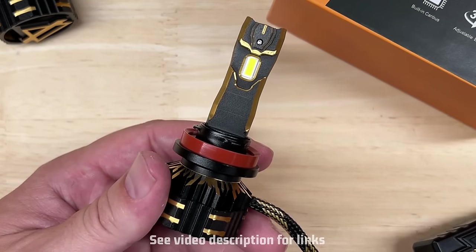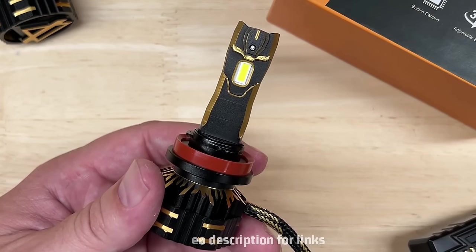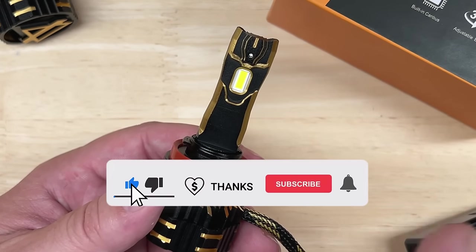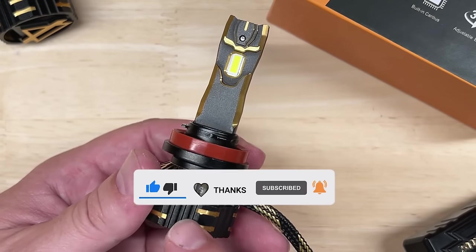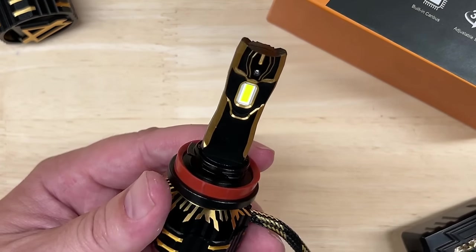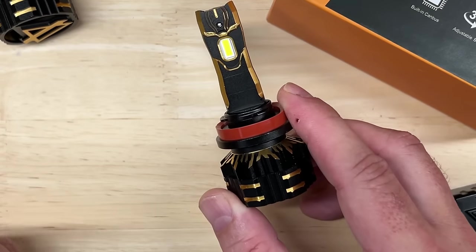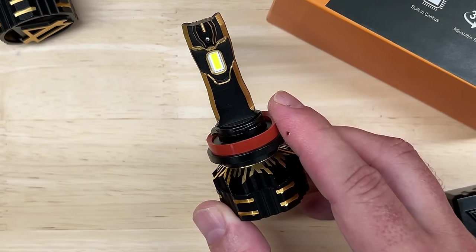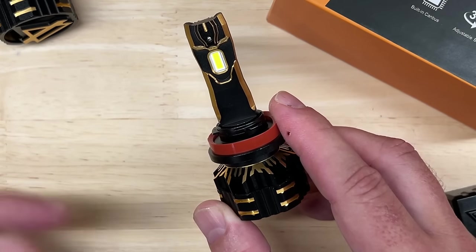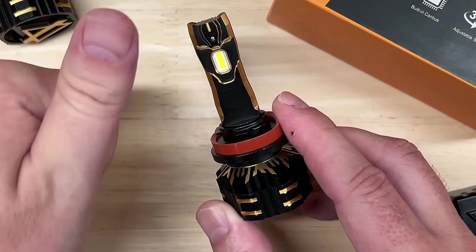Links to where you can buy the AuxBeam GX series are in the description, and by buying through AuxBeam that is one more way you can support this channel at no additional cost to you. If I have any coupon codes to save you money, I'll include them there as well. Once again, click on the thumbs up, the Thanks icon, and be sure to subscribe and hit the bell if you haven't already. If you have a suggestion on what I should test in the future, please leave a comment. Thank you so much for watching — I hope this video helps you find the right lighting upgrades for your needs so you can enjoy your car more and save money. Keep your headlights aimed, drive safely, responsibly, and respectfully.